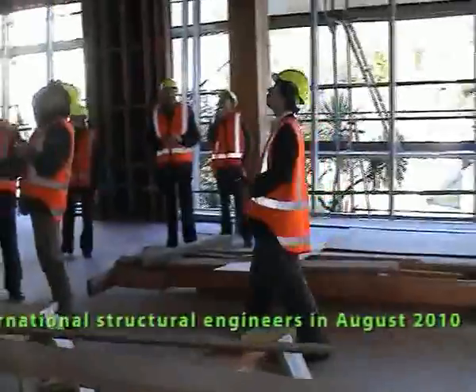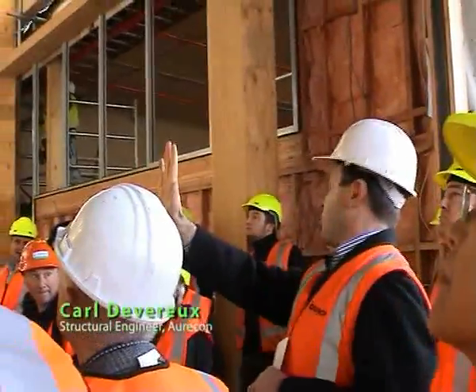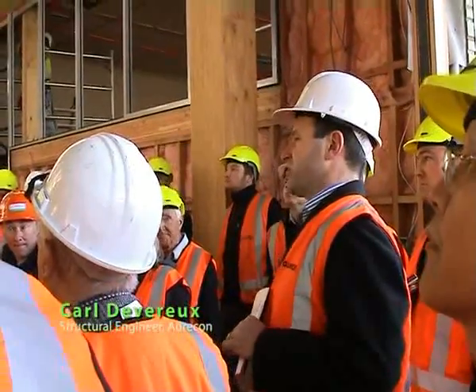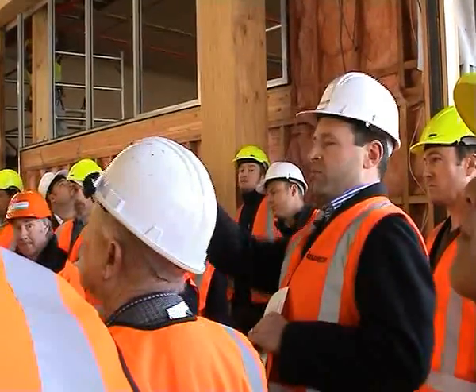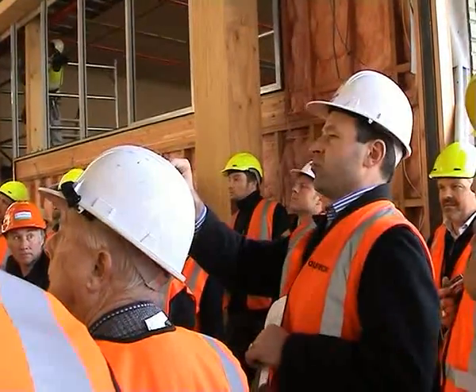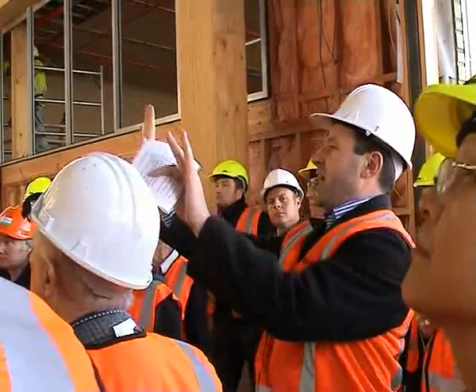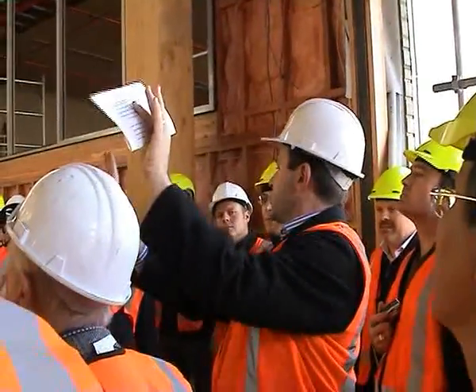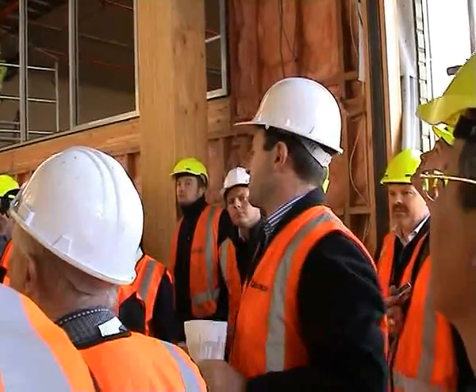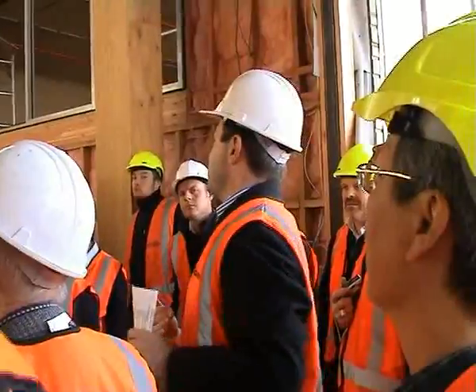The walls have tendons running through a hollow gut through the middle of them. When the wall moves under a seismic event they provide a restoring force to pull the wall back into the original position. Behind this column we have our energy dissipators, which are U-shaped flexural plates. As the two walls are moving you're getting some racking action between the walls, and those plates are flexible, providing seismic energy absorption. That basically is the structure.